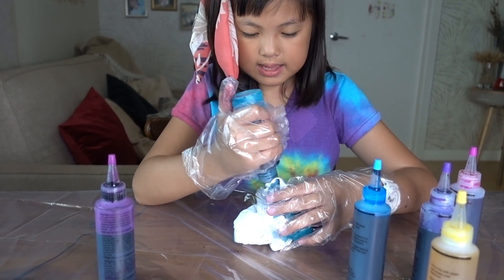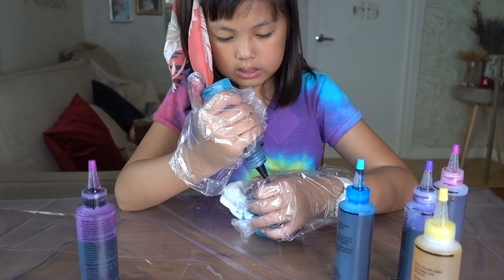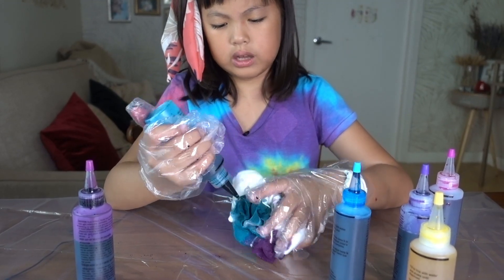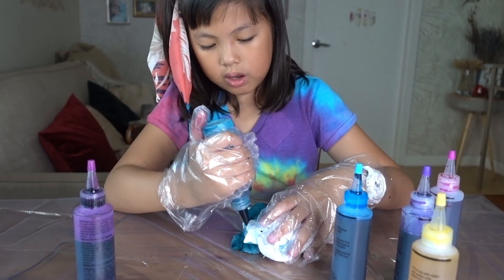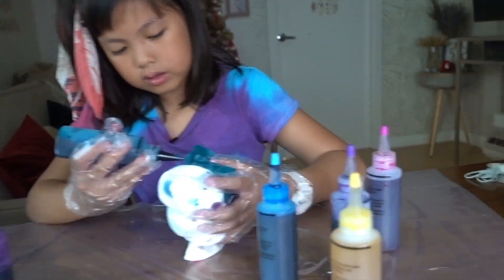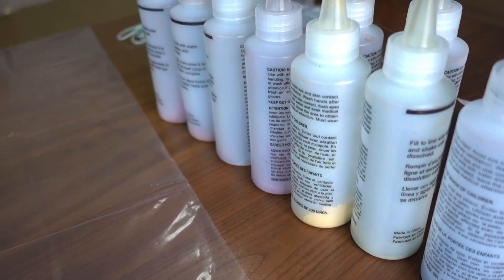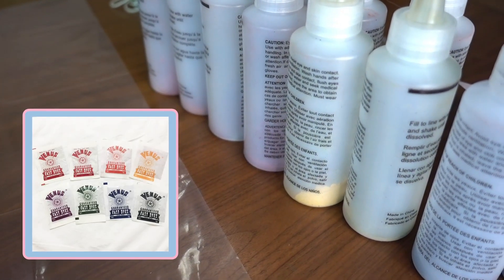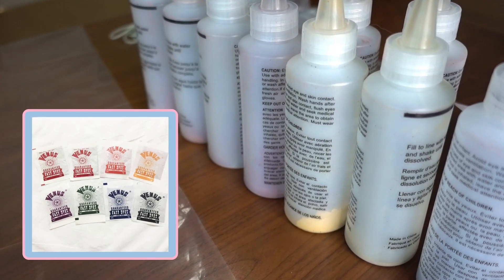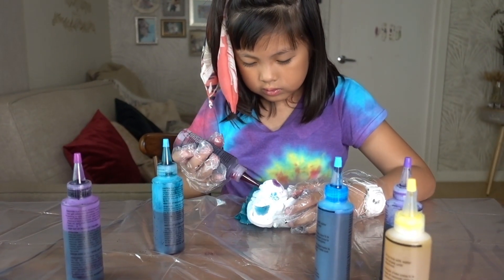My mommy said that this is like the new tie dye because before, you would just color it yourself differently. How would you color it, Mama? Hard dyes. Remember, your bottles are empty and they only have those powder — we only had those before. They come in tiny packets, tiny sachets, and then we add it in water. Now it comes in a bottle with a spout.